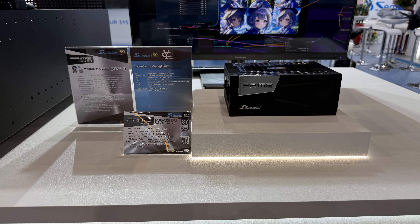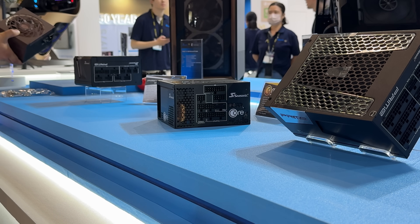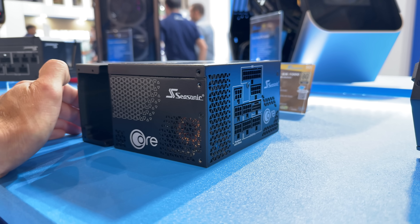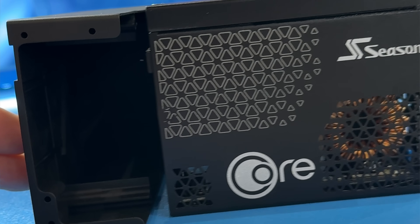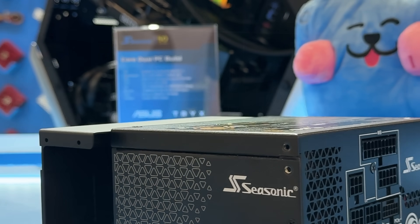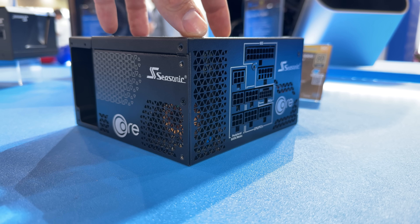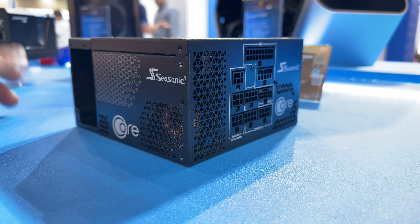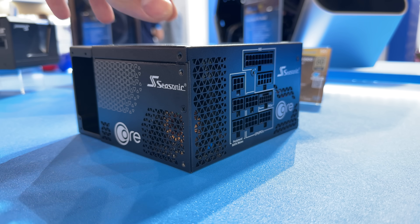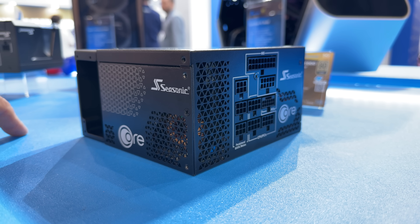The European Hardware Award goes to the Seasonic Prime TX power supply. Here we go — this is the Seasonic Core Dual GX. Basically this one is 850W; there is also a 1000W version which is fully modular. This power supply can be converted to a side-entry power supply with an air duct. It has a compact size with a 110-millimeter 80-millimeter hydrodynamic bearing fan, all the standard protective features, a seven-year warranty, Opti-Sync design, ATX 3.1, 60-pin PCI Gen 5.1 cable, and 80 Plus Gold certification.